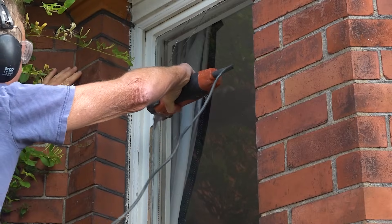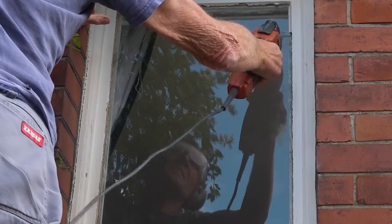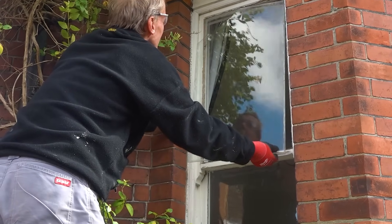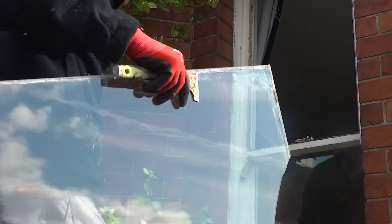I used to do this job with a hammer and an old chisel, but a multi-tool is much easier. In most cases the putty just falls out. It's much better if you can get the glass out in one piece, but it's not always possible and actually it's quite awkward up a ladder like this.